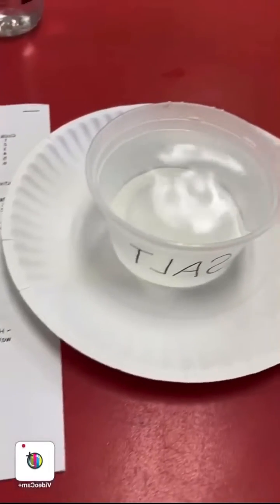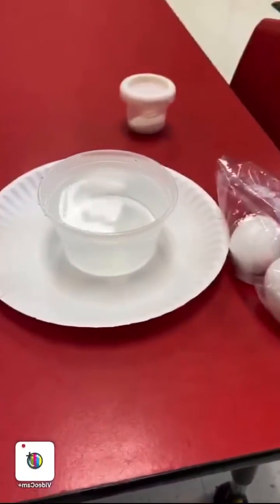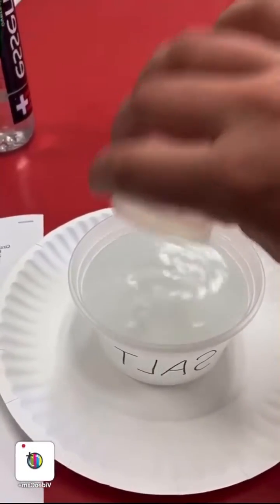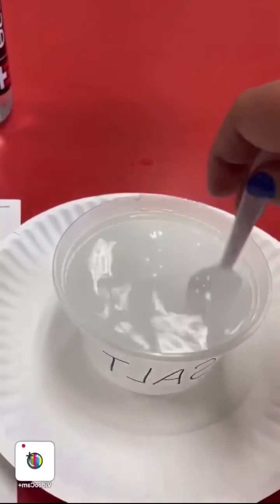Good morning boys and girls! Today we are going to do an experiment called 'Can Humpty Dumpty Float?' First, you're going to take two cups of water and fill them to the top — one with just regular water and the other one with salt. Then stir the salt water to make sure it really blends.